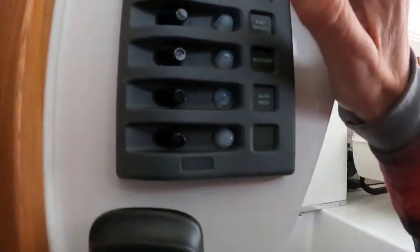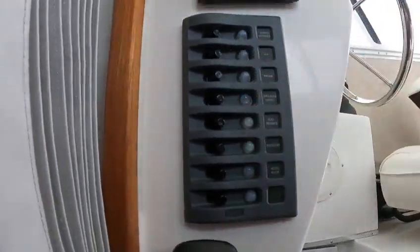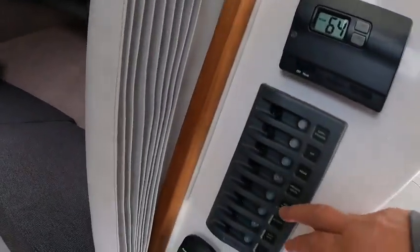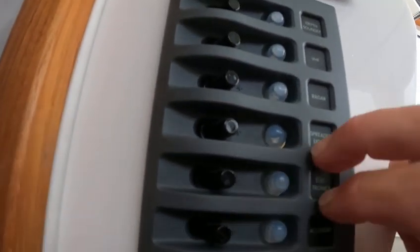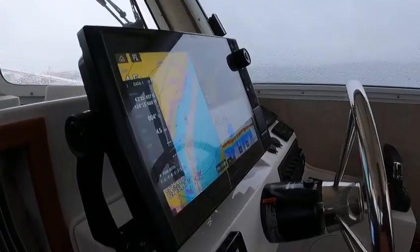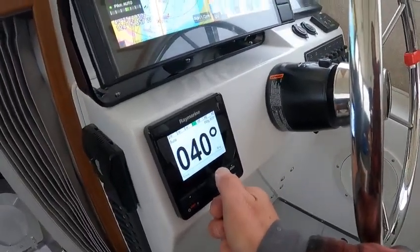Spreader light right here — yeah, there it is, it's on. I can see it up there. It popped the fuse or relay, so anyway spreader light is... right here. Now it's off, now it's on. Now we want to turn this thing a few degrees — you can spin it like here to 40. Now it's turning. We are doing this on the kicker.